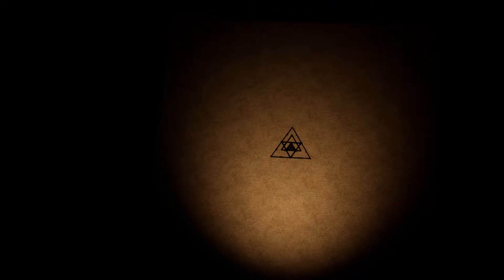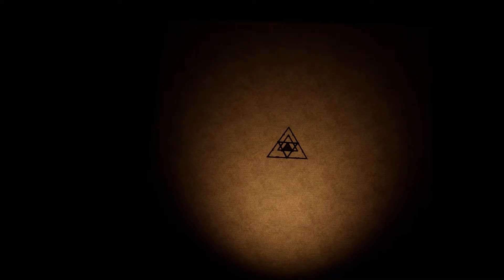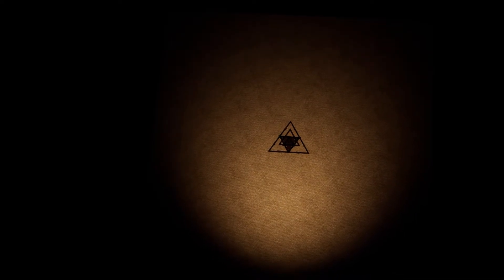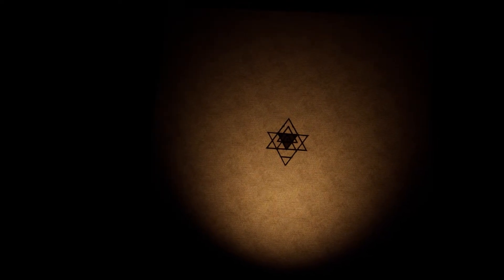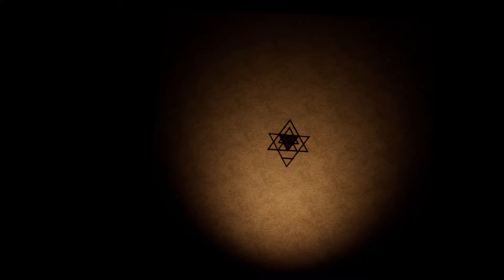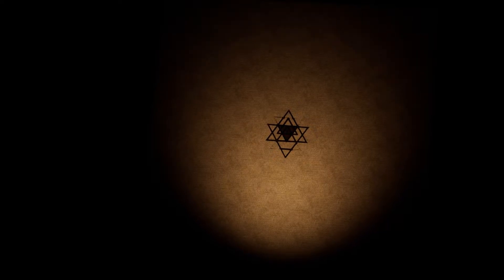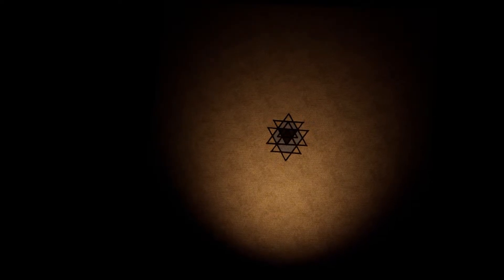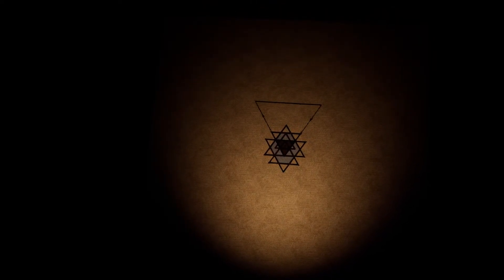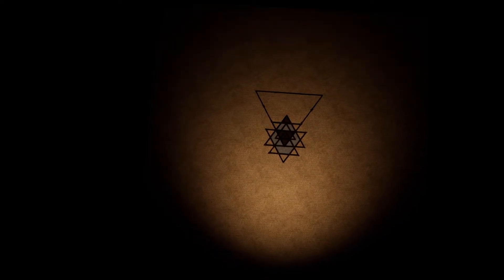Focus your attention to the center of the image. Expand your attention as the image expands. Focus your attention. If you become distracted, gently bring back the attention to the image.